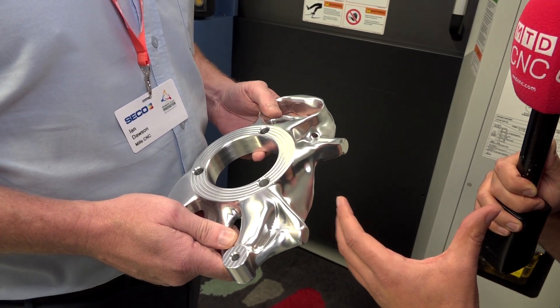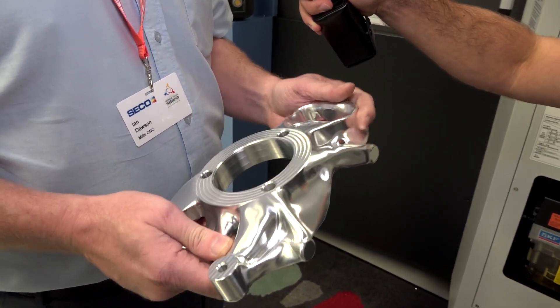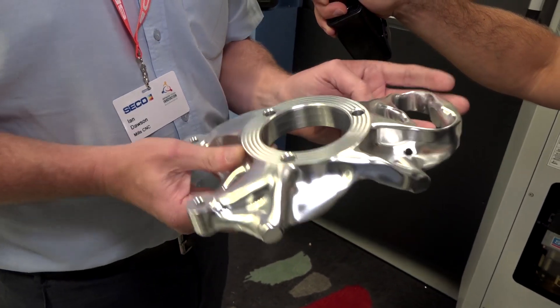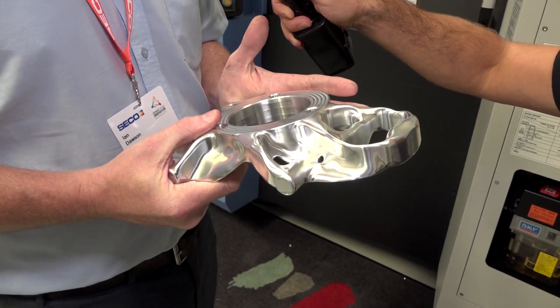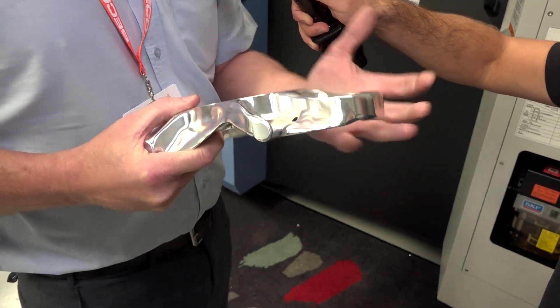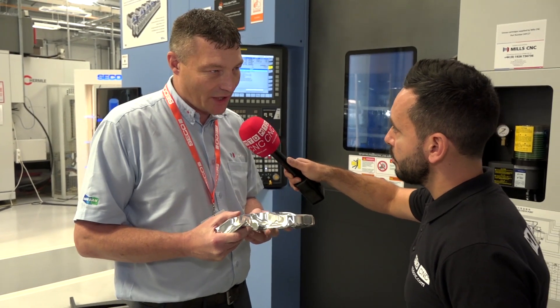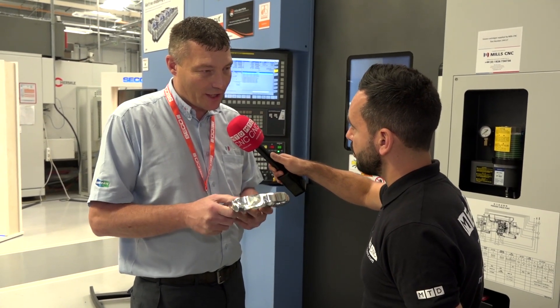You've also reduced a lot of the weight out of this component with this new strategy. Yes, the software was designed by a human being to start with on Autodesk software, and then it's been put into a generative design tool which calculates the strongest structure but with the least amount of material, giving it the best strength and the least weight.